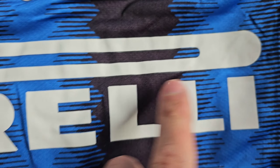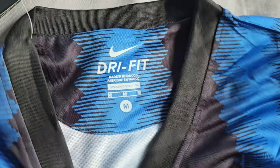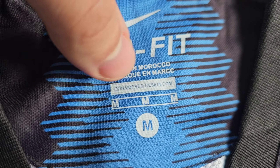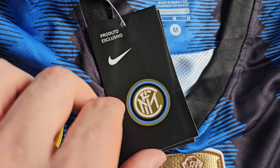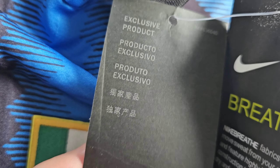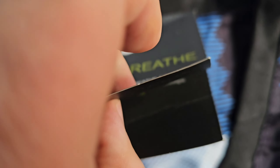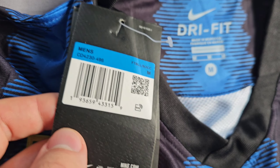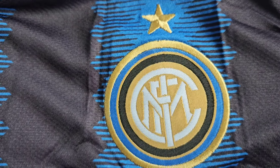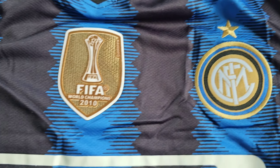The stitching work is pretty good. The sponsor Pirelli — again, it's heat pressed and all looks pretty good. I also ordered it in medium size. It came with these tags — I think that's how they used to look in 2010. That's the Nike tags.